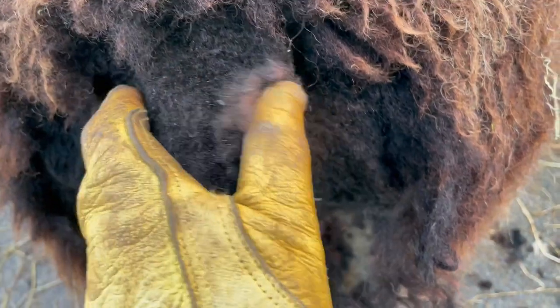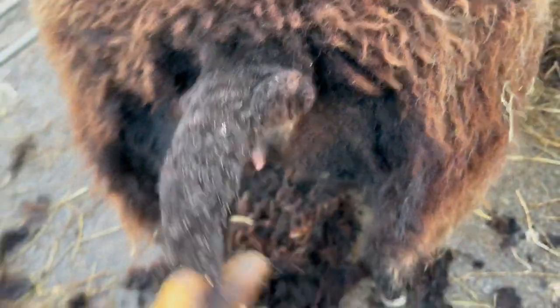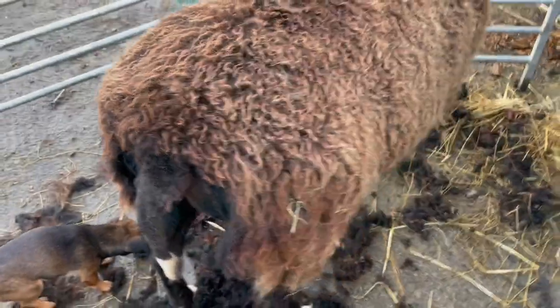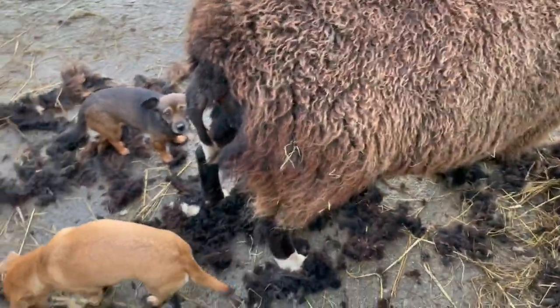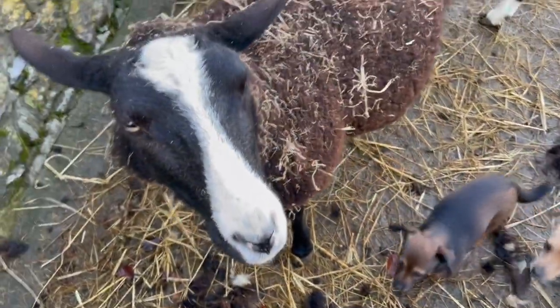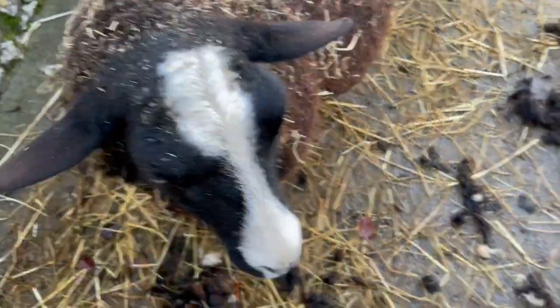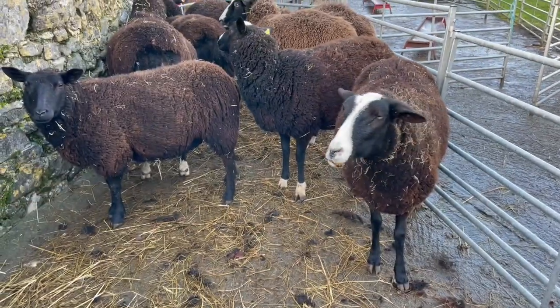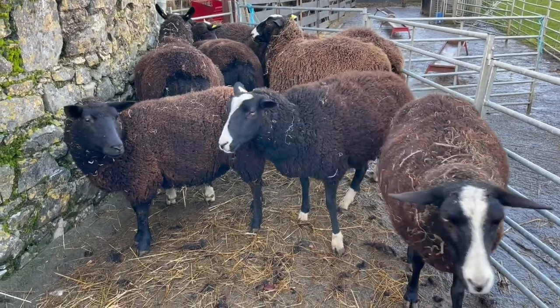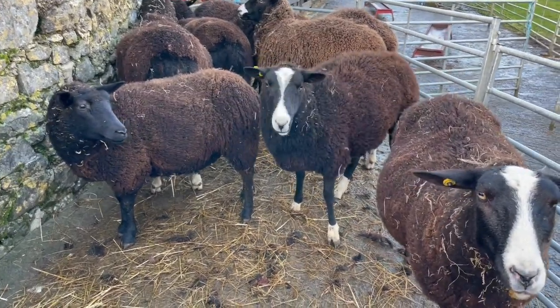I've got to shear that little bit there — I was so amused by her holding out the tail for me that I missed a bit, so I better take that off. Here the dogs are looking for leftover bits. You've already been done, haven't you? A little bit just chewing her cud. That's the last ewe I just sheared, shaking herself out.